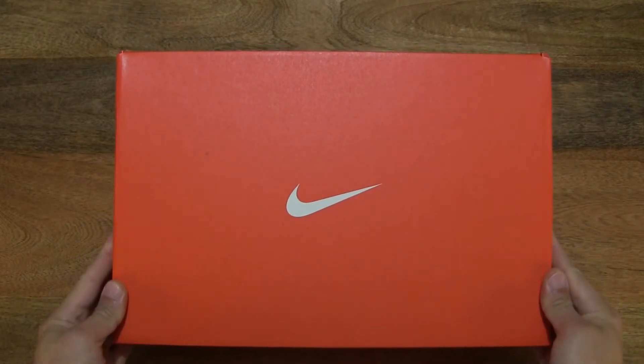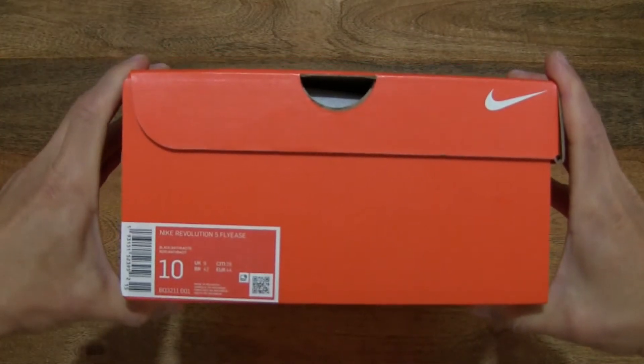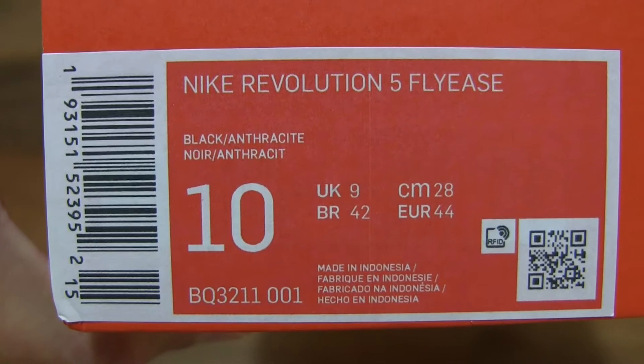So let's first take a look around the outside of the box. In this box is a pair of Nike Revolution 5 FlyEase easy on-off road running shoes, and this pair is a men's UK size 9, US size 10, EU size 44, and it's in the black anthracite colourway.